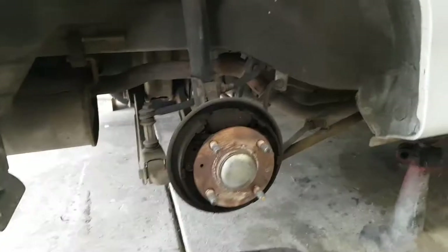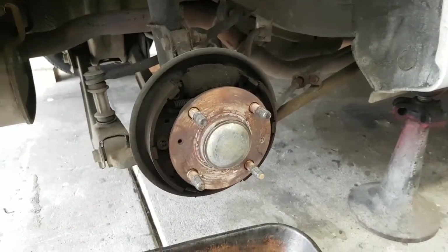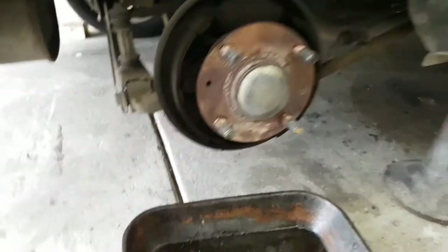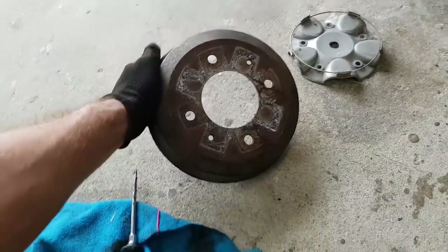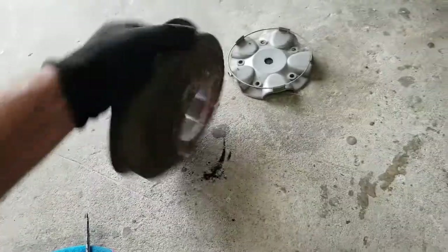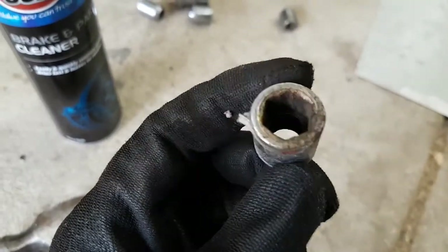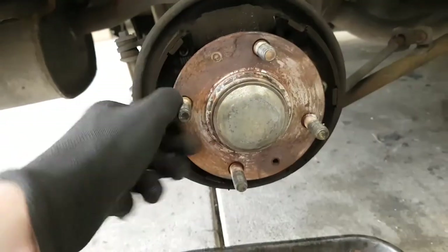So I got the back hub off, thanks to watching a video from Chris Fix last night - who's an absolute legend on YouTube and tells us how to do all things with cars. The drum was stuck on and I used these holes with a 12mm bolt to push it off, which worked really well. The problem I've got now is these crappy lug nuts - one of them is almost round, and these studs are actually longer than standard, I'm pretty sure.